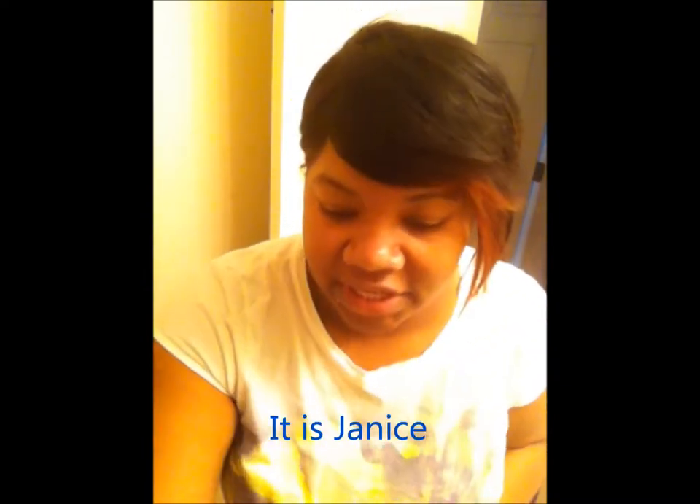Hey, this is your girl Mika. I'm just coming to show you the wig Jenny — I think it's Jenny or it's Janice.